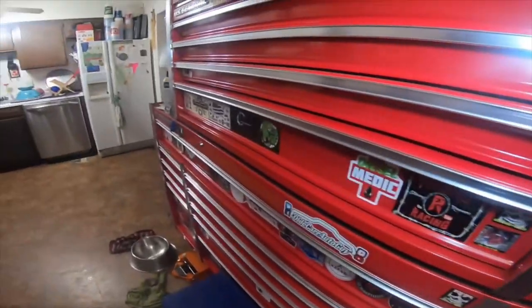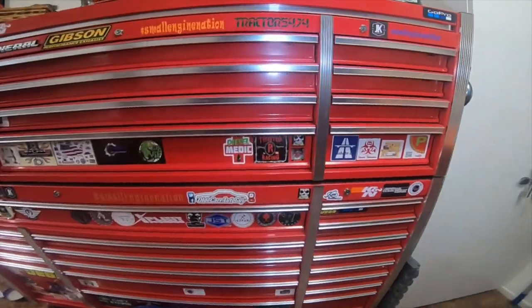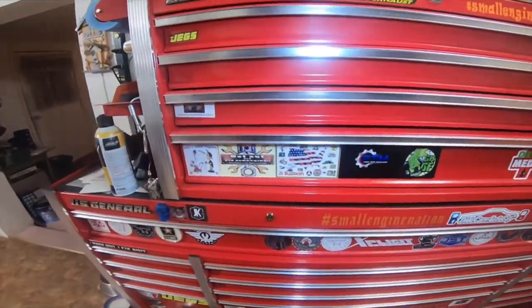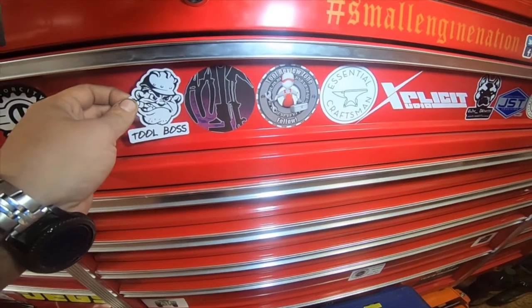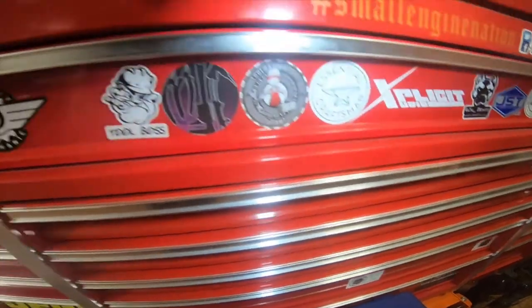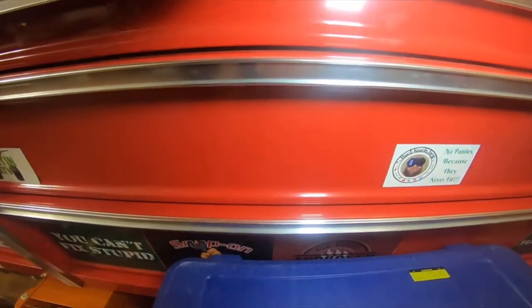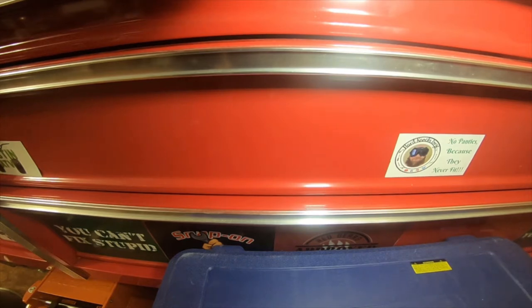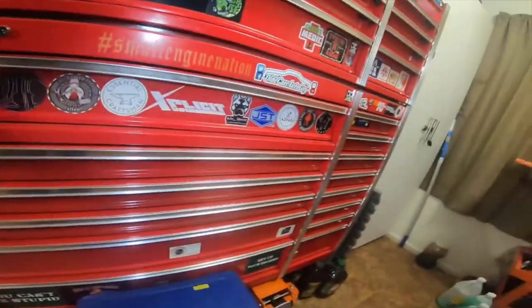Already took it off for the sticker. And where am I going to put the sticker? That's where I put the sticker — right next to Junk From Work, Tool Review Zone, and Motor City Mechanic. Fits really nice there.